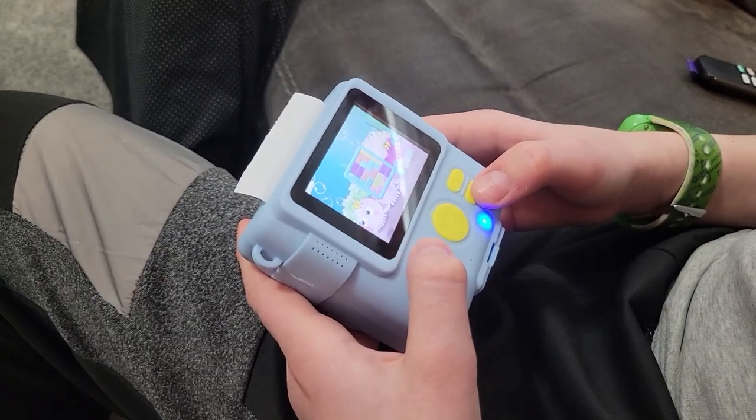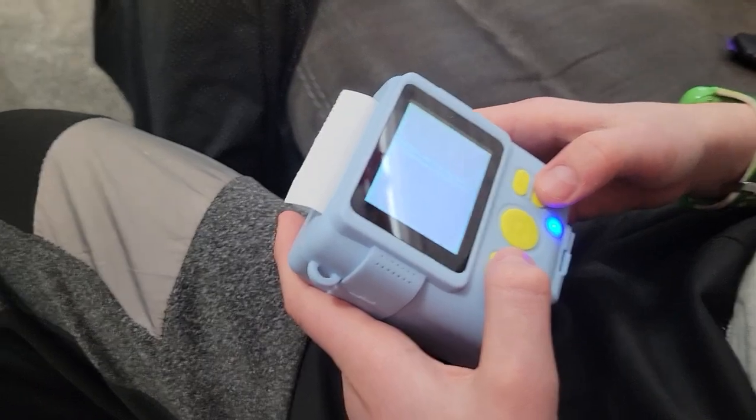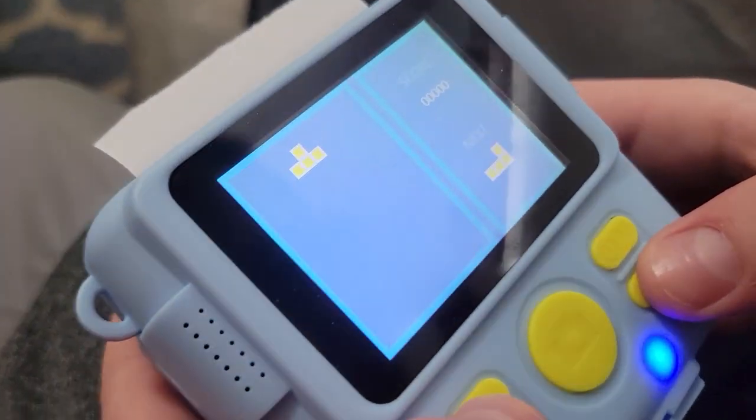It does so many more things than I thought. It takes pictures and has an internal card that will store some of your pictures. You can also put in an SD card to save them. In addition to taking pictures and video, you can also store MP3s and it has speakers so you can listen to music. It has a game menu so you can play Tetris and other games, which is super cool.